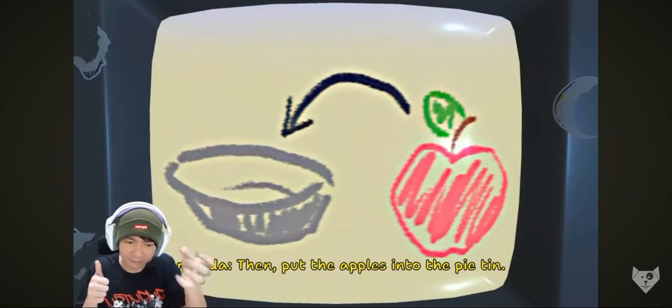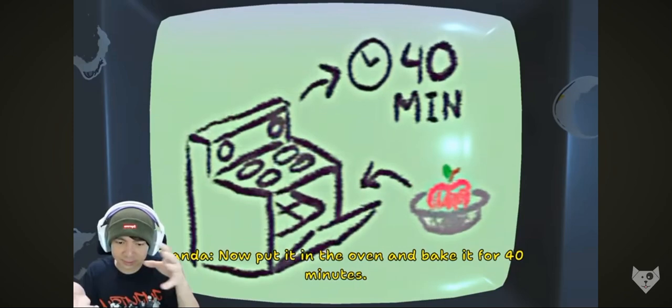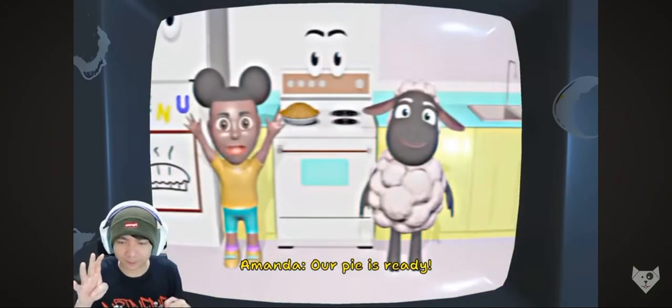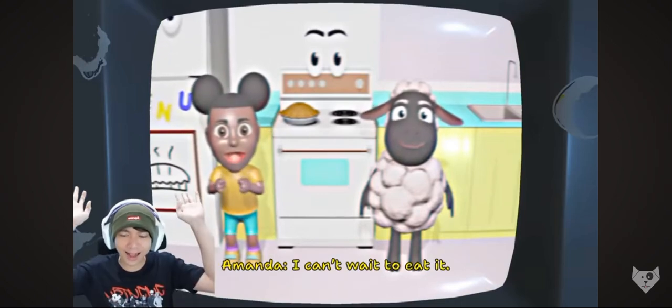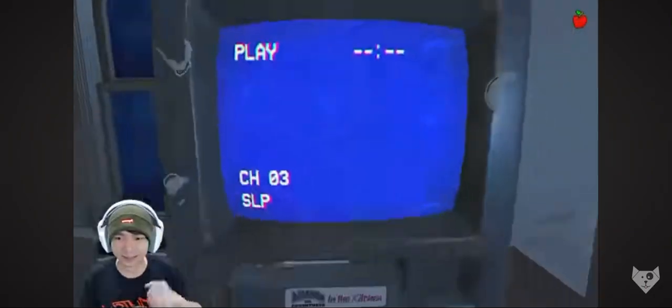Then, put the apples into the pie tin. Now, put it in the oven and bake it for 40 minutes. Ini beneran atau enggak nih? Pai is ready! I can't wait to eat it! Aku juga! Willie, let's have some pie!